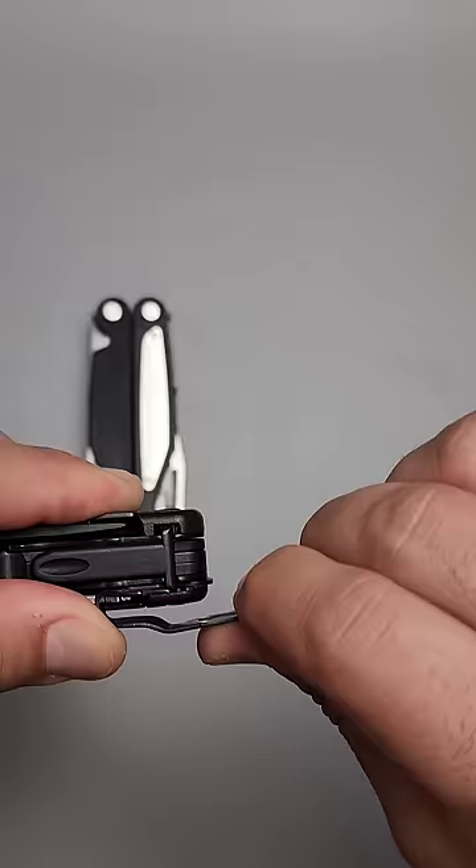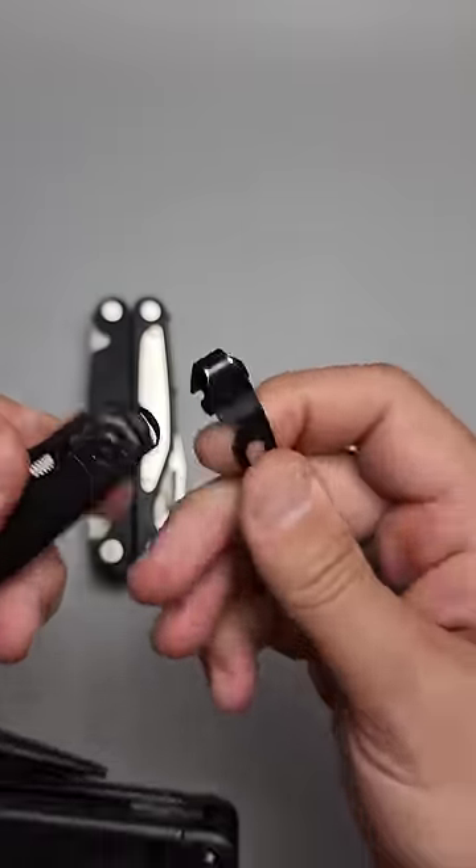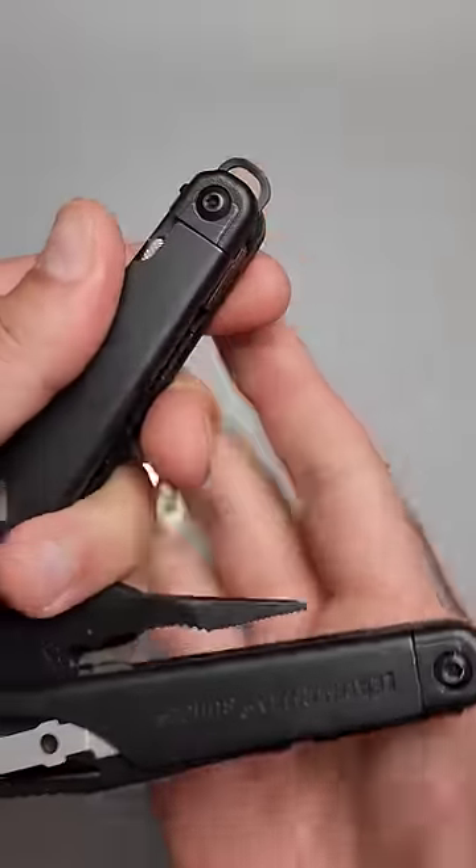There's actually a lanyard ring stuck inside the frame, on the opposite side of where the pocket clip is. And we can actually pull that out and get it to deploy, just like that.